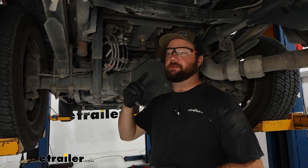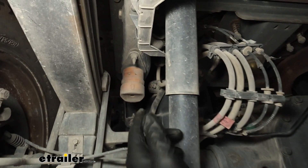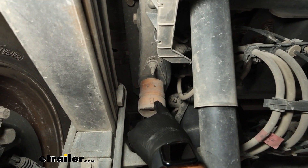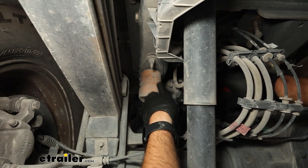To begin our installation, drop your spare tire down out of the way so it's not in our way for removing the factory components. This is our jounce bumper — we're going to need to take the two nuts off of it and then the whole plate and jounce bumper will come right off.